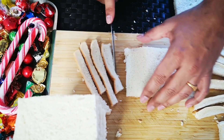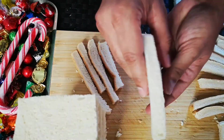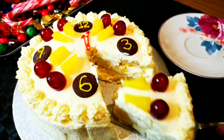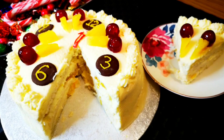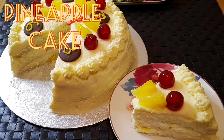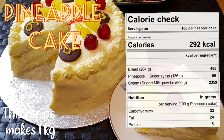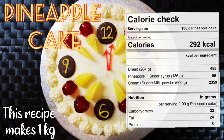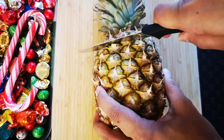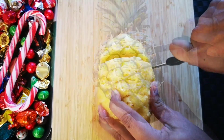Easy pineapple cake made using bread — no butter, no flour, no egg, and no baking required. Watch till the end; it will be as tasty as the store-bought ones. This recipe makes approximately one kilogram of cake, and a hundred gram slice has 292 kilocalories. Let's start with the pineapples.